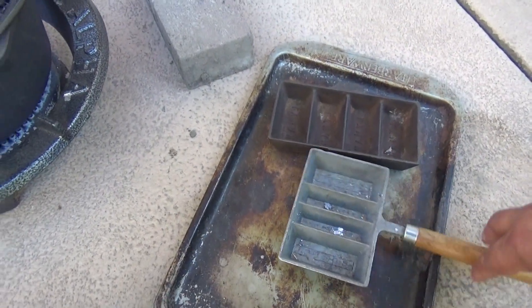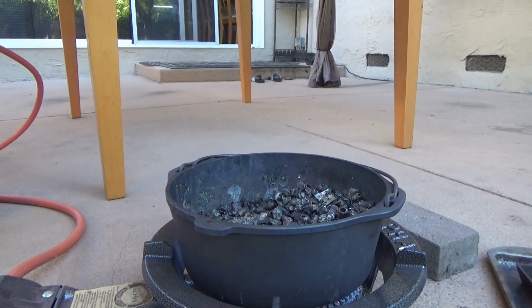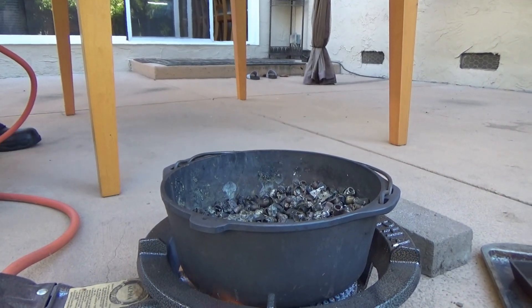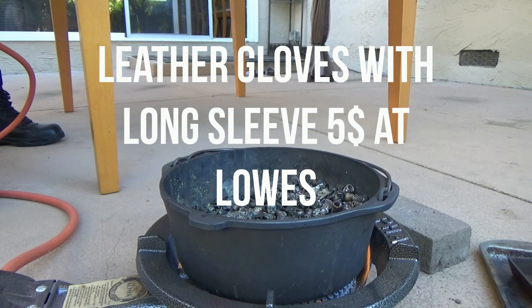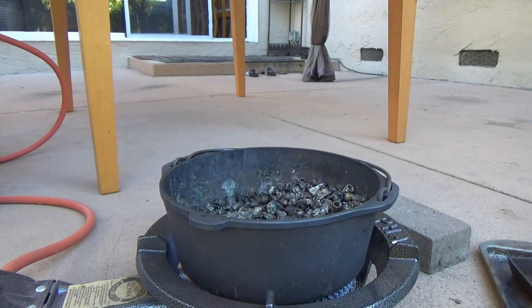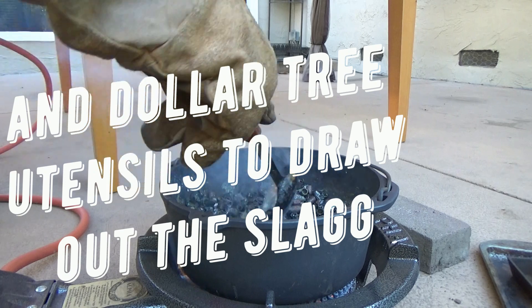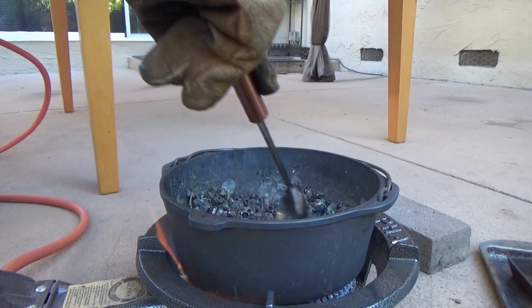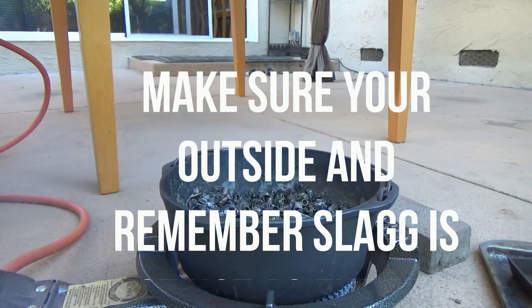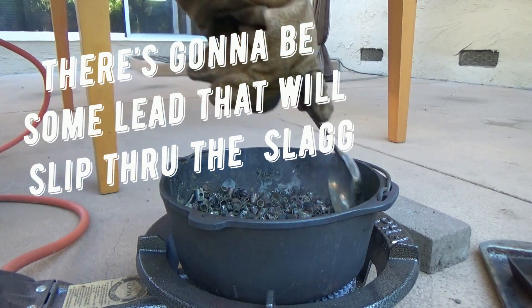I'll be using that along with my Lee two cavity mold. So what we're going to do is put our gloves back on again, and we're going to strip off some of the slag here. Careful not to waste any of this lead. There's a lot of jackets.